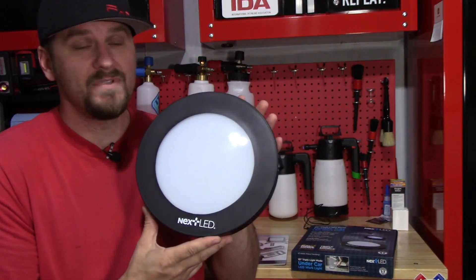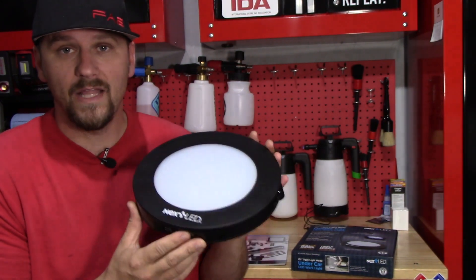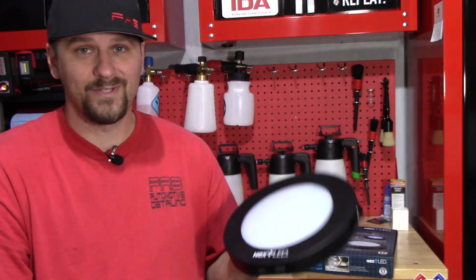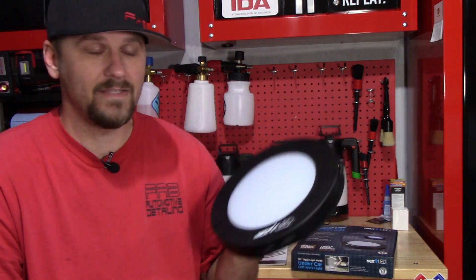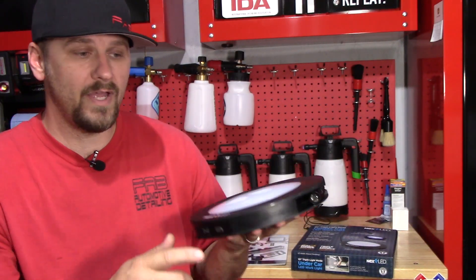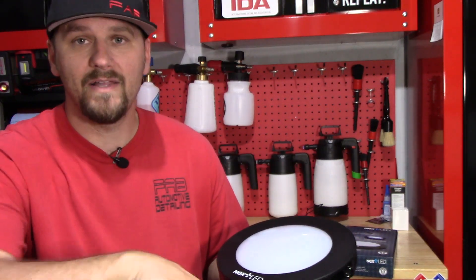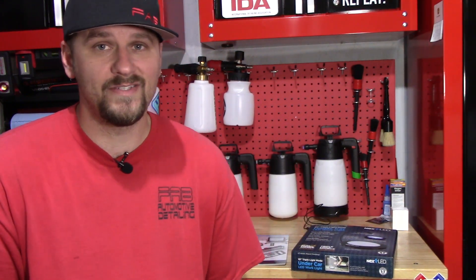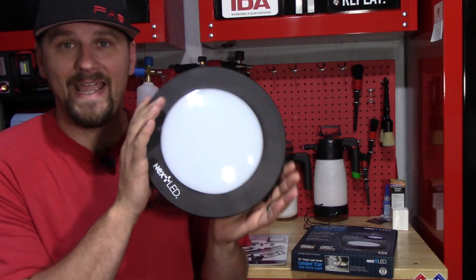Six hours is plenty of time to clean a headliner. The main light has a six-hour runtime and it lights up the headliner like crazy, as I showed you. So it's going to be awesome for detailers for that. And then if you need to look between the seats, you can take the little snake light — the flexible light — put it down there between the seats, spotlight it and see if you've missed anything you're cleaning down there. Cup holders, cracks and crevices you normally can't get a light into — you can use the snake light for that.